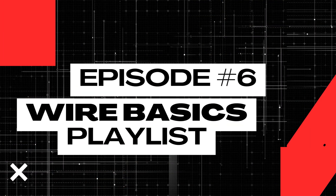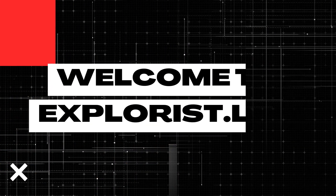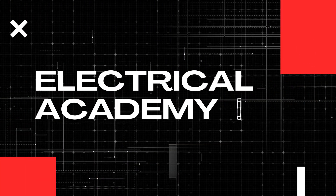I've spent the last five videos of this academy teaching you everything there is to know about wire size, wire insulation, wire ampacity, common mistakes, and more. And now it's time to tie all of that information together and teach you step by step how to choose wire sizes. That's exactly what we're going to cover here in lesson number six of this wire basics playlist. My name is Nate and welcome to the Explorers Life Mobile, Marine, and Off-Grid Electrical Academy.